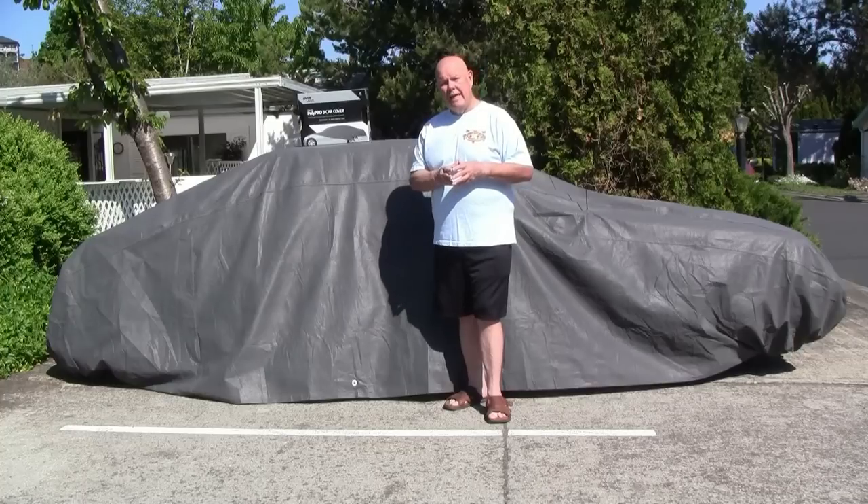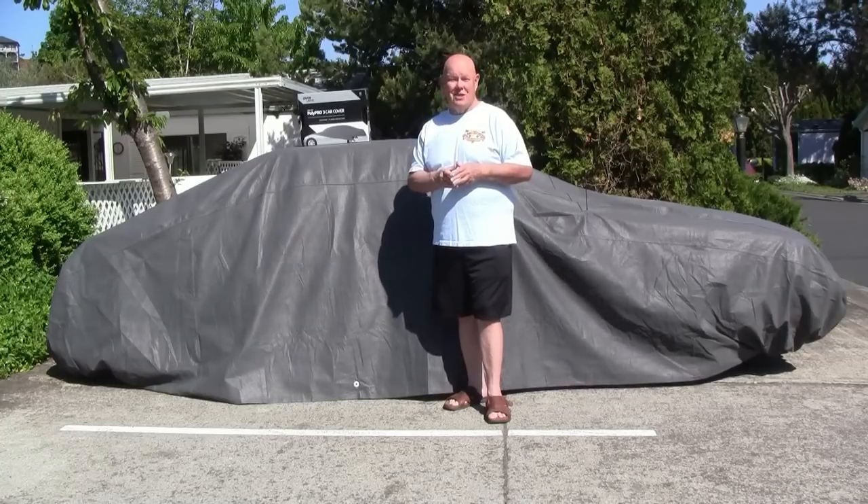Just go out and get yourself a car cover for your car and keep it protected. I'm Bill Kiefer — until next time.